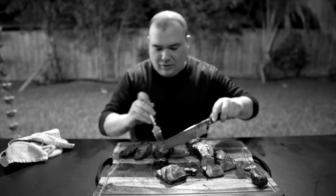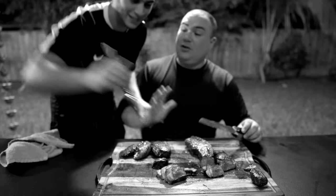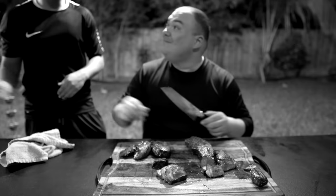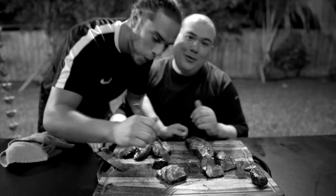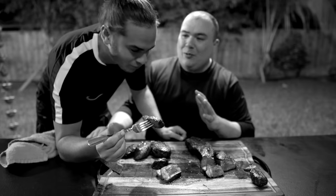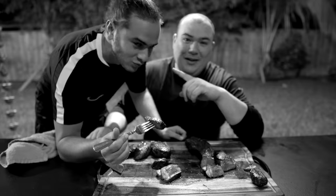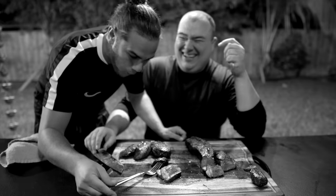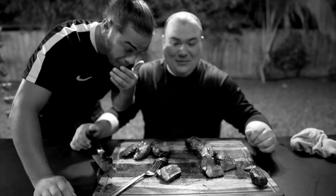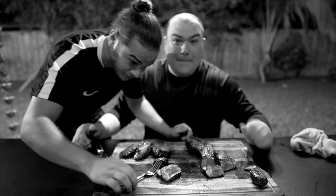Take care, bye-bye. We've been recording this video for quite some time, and my nephew is so hungry he can't wait. We're gonna enjoy these steaks and we'll see you guys on the next one. Bye-bye.